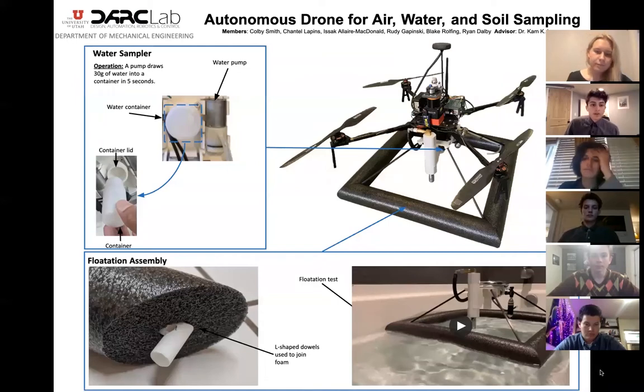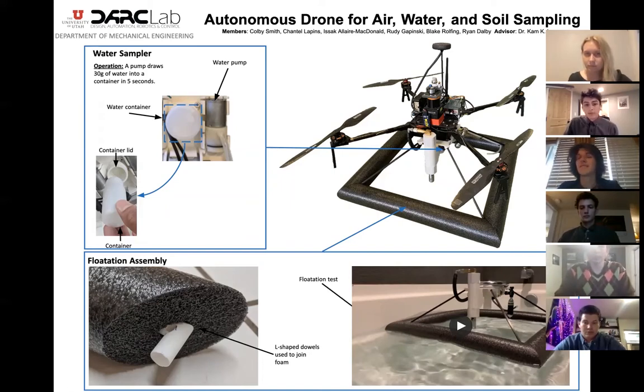Another main aspect of this project was to be able to sample water. It was determined that this is best done by landing the drone on the surface of the water, using a flotation assembly, and directly pumping the water into a sampling container. A 62-gram, 100 kilopascal miniature pump was used to transport water up to the sampling container at the top of the lid. The lid is directly attached to the sampling base plate so a sampling container could easily be removed. The mechanism can sample at a rate of 6 grams per second, which is much faster than the target sample rate of 0.5 grams per second.